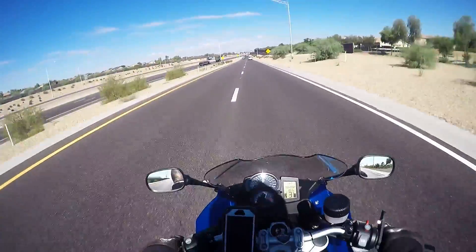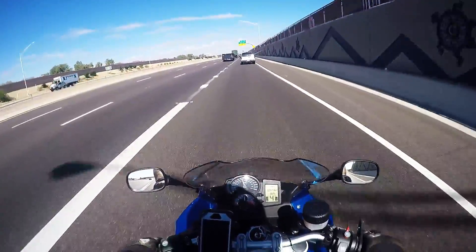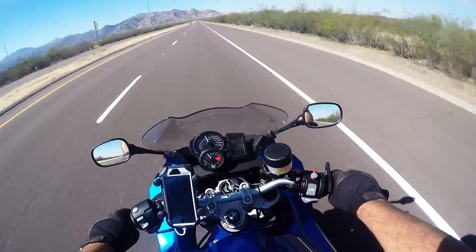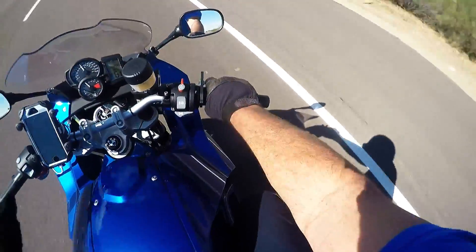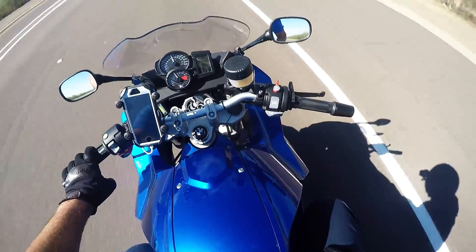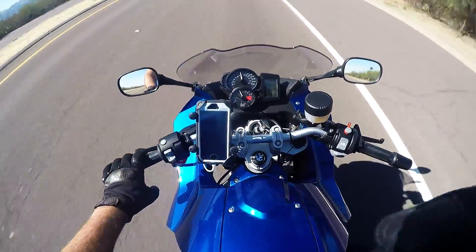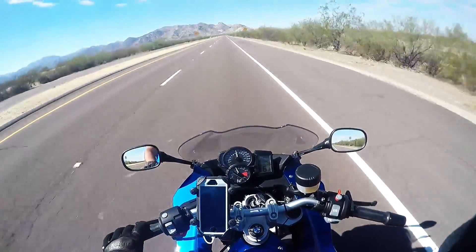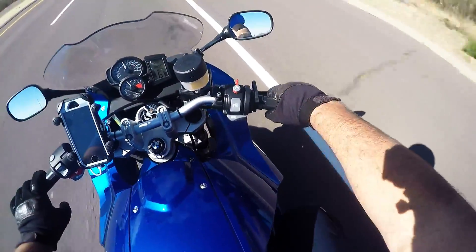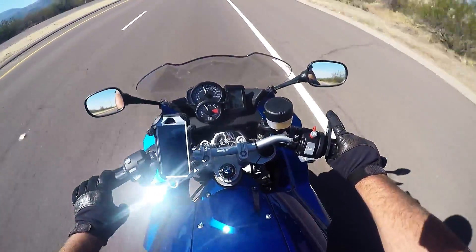In second gear I'm doing 70, in third gear I'm doing 90 — so the bike's got plenty of power. Let's try the Go Cruise. All you have to do is just lock it into place at 70 miles an hour, take your hand off it, and I'm still doing 70. It works. If you want to release it, just roll it forward and you're slowing down. What a great little invention for about 40 bucks.